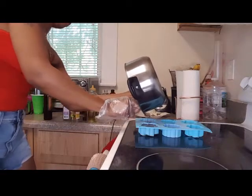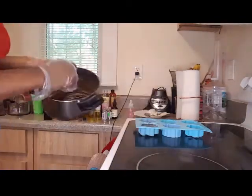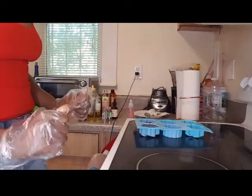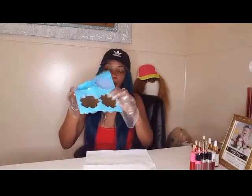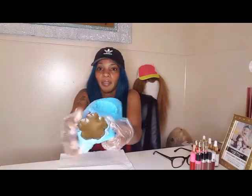You have to pour it in while it's hot and liquidy. I'll come back and show you the finished product. The soap has been finished molding, so I'm just going to take it from the mold and pop it out like this.